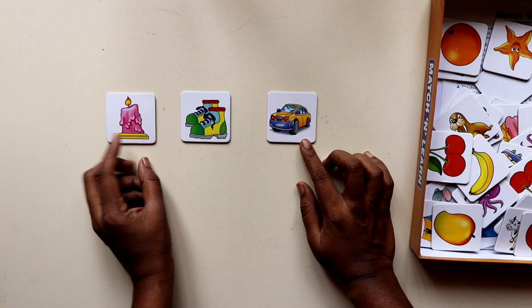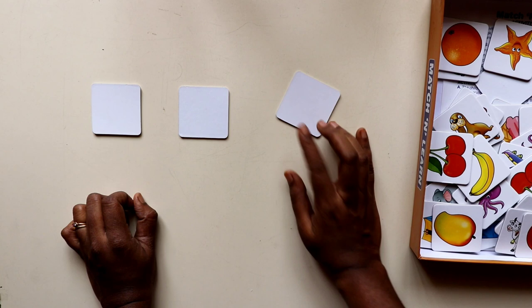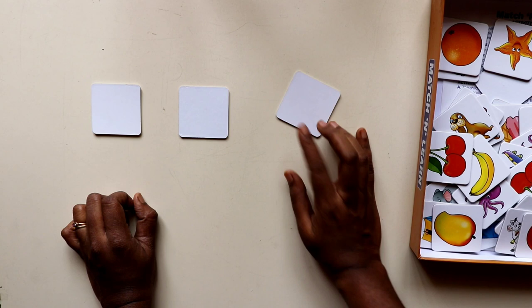For the memory game, you can place some random cards on a surface and ask the child to remember what they saw, then flip the cards over and ask them to remember where the car was, where the shoe was, and so on. It's a fun activity that will also improve memory power and help with brain development.